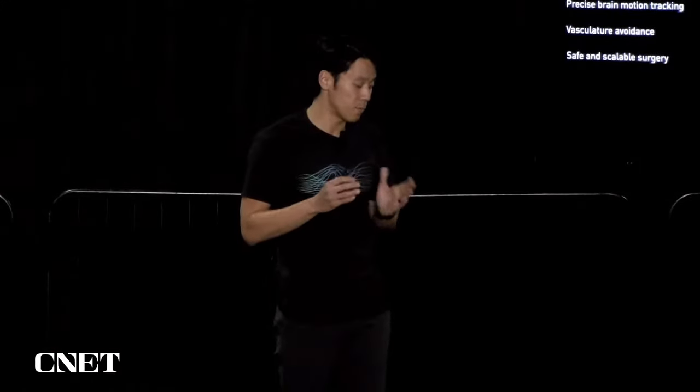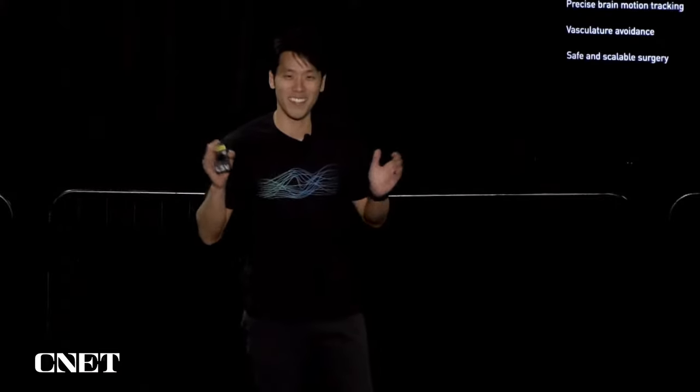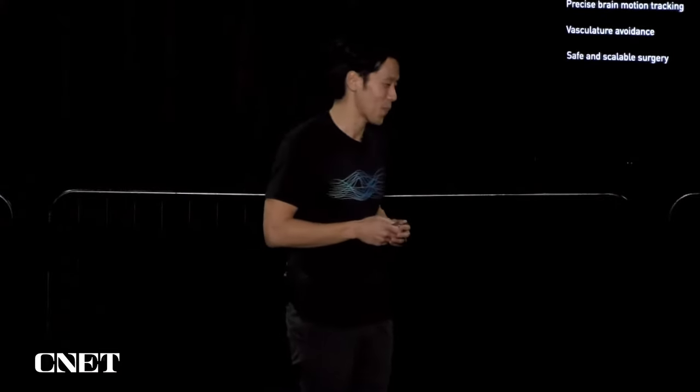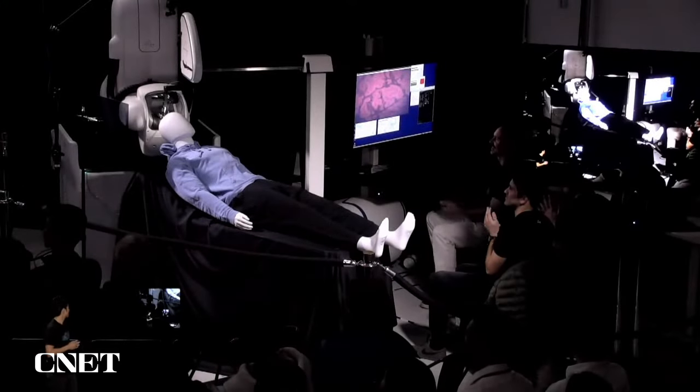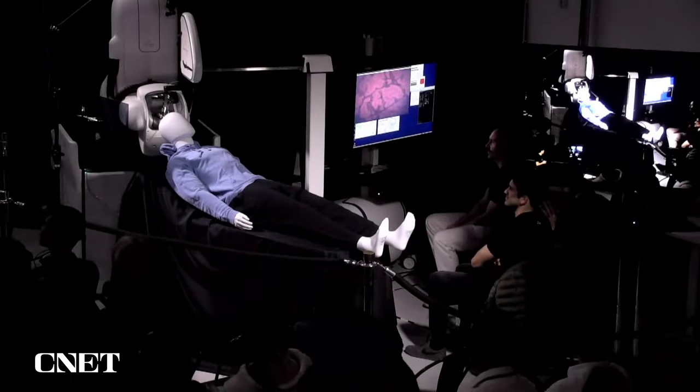It's quite good at doing this reliably, and in fact, because we've never shown an end-to-end insertion of a robot in action, we're going to do a live demo of the robot doing surgery in our brain proxy. So who wants to see some insertions?